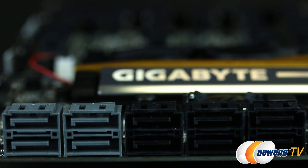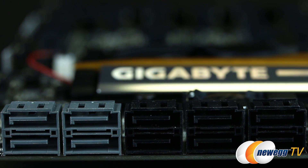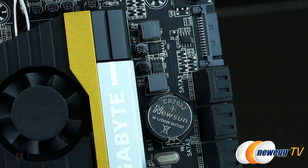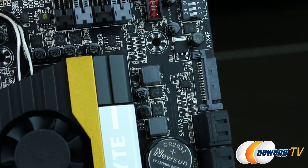It also has six SATA Rev3 6 Gbps ports provided by the Z87 chipset, with support for RAID 0, 1, 5, and 10. The other four in gray were added with the help of a Marvell 88SE9230 chip and support RAID 0, 1, and 10. Here we find the UEFI battery, and to the right of it, the PEG supplemental power for three-way and four-way Crossfire and SLI users.